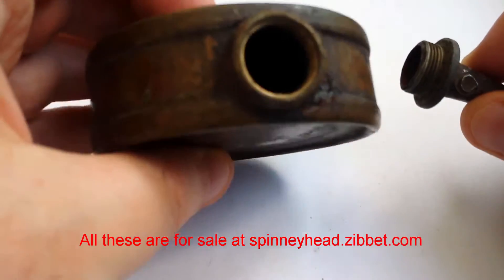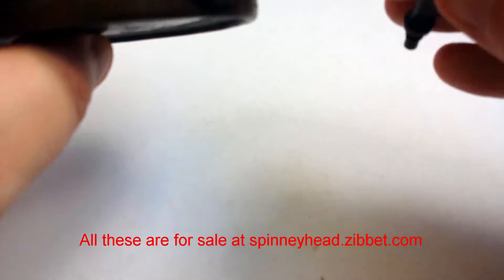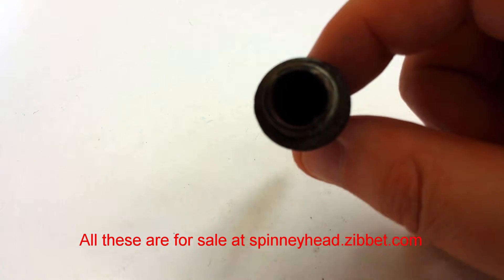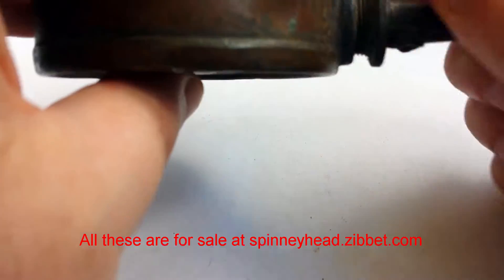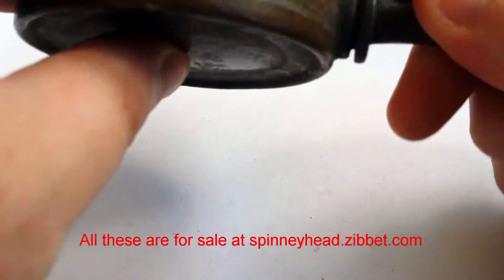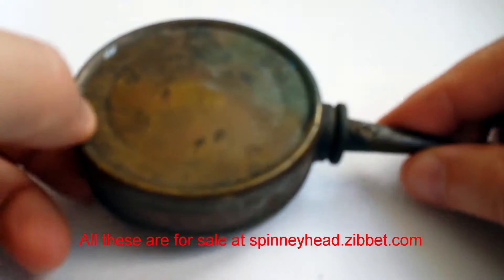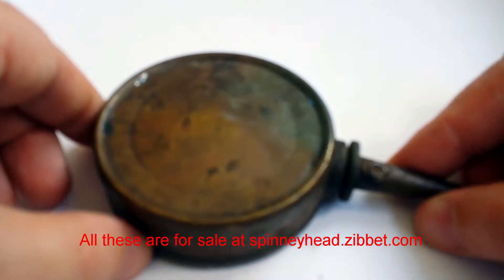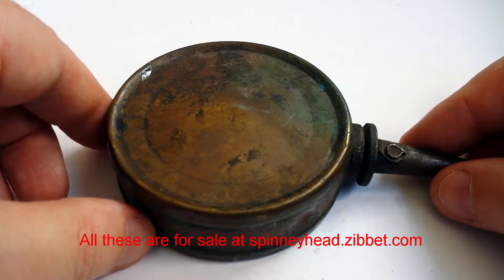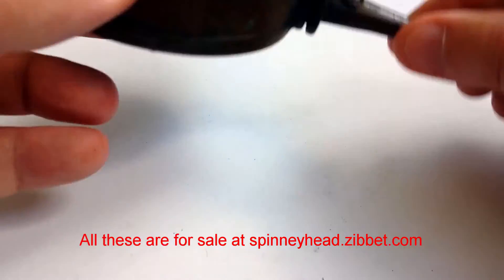There you go — fill your oil can up. You can actually see all the way through; there's a hole at the end and it hasn't completely clogged. Again, lots of age on this, lots of patina. It's obviously been used quite a lot.